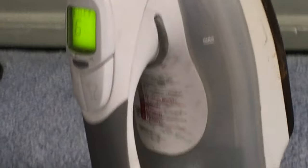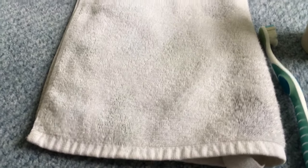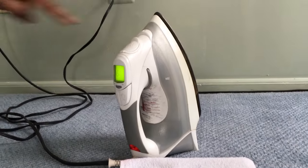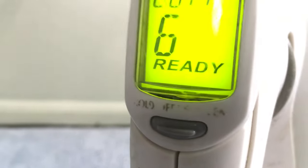Eventually you will find dirty marks on the towel, because those marks are basically the clogged dirt from the holes of the base. Let's wait for this to finish, and once it is ready to iron, we will do that part.